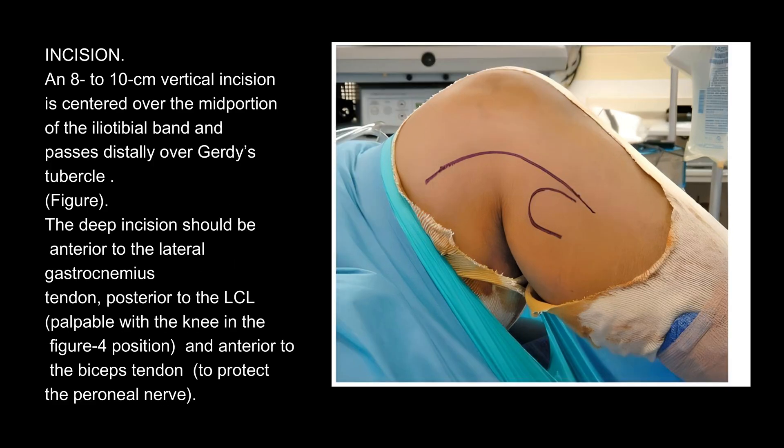Incision: an 8 to 10 cm vertical incision is centered over the mid-portion of the iliotibial band and passes distally over Gerdy's tubercle.